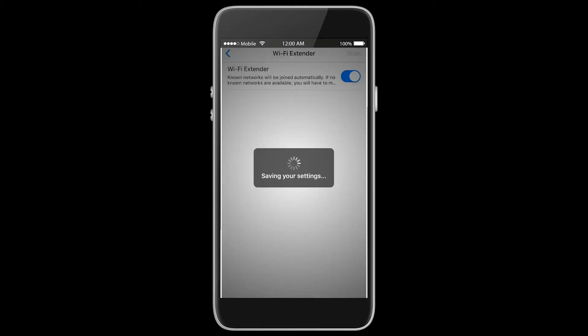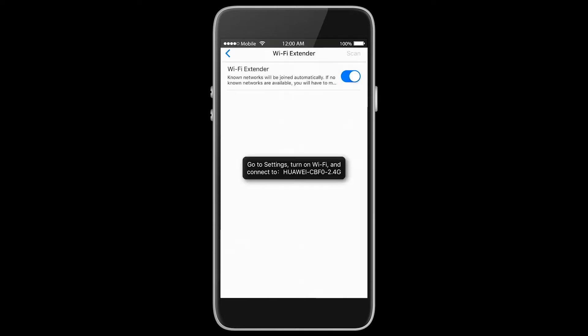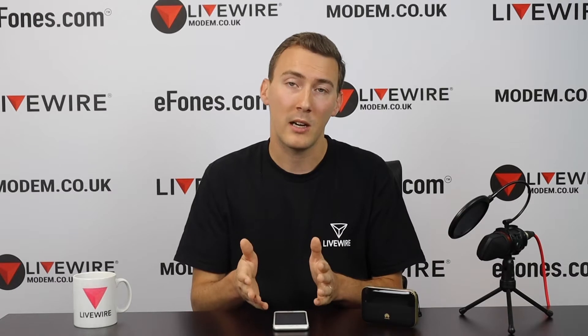We want to enable the slider on the right. This will turn the Wi-Fi extender feature on on the mobile broadband device. What it does is it restarts the device to reconfigure itself and be able to read an SSID or a Wi-Fi signal and repeat it. That will lose our current connectivity on our mobile handset, so we'll need to go back into our Wi-Fi settings and reconnect to that mobile broadband device.